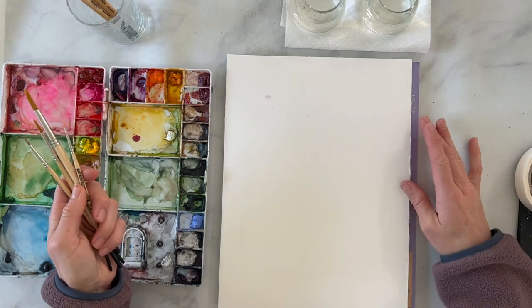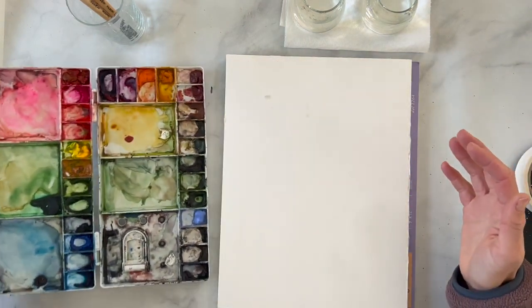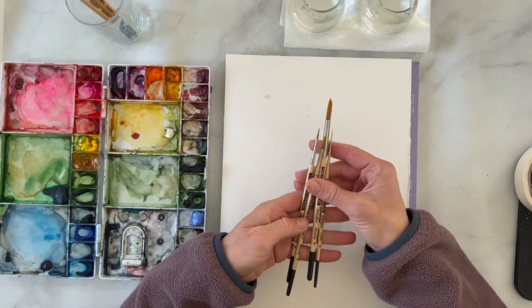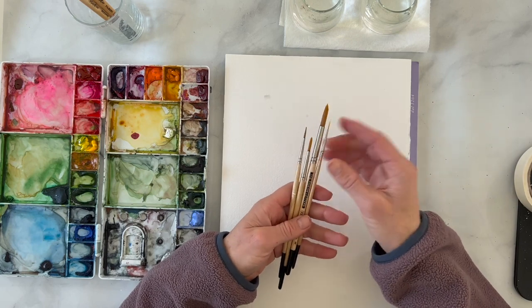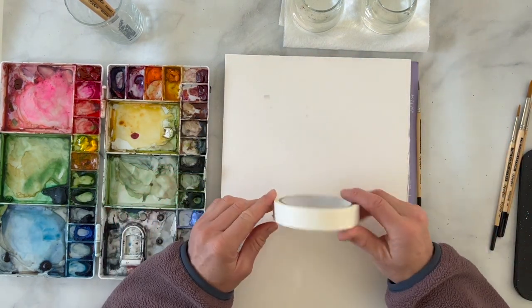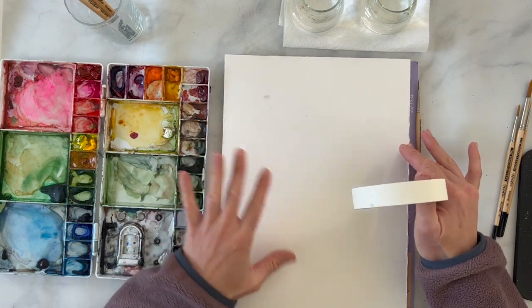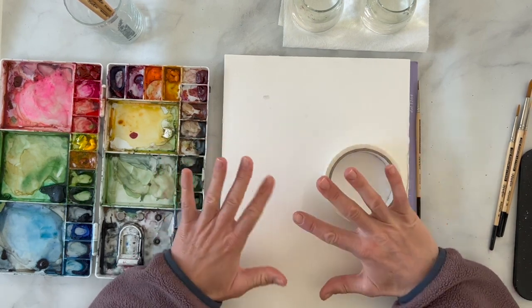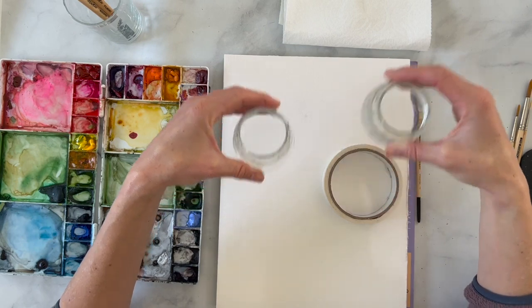You're going to need a few supplies. We are going to be using watercolor paints, so make sure you have a paint palette or at least a plate with a couple different colors of paint. We are going to be using several sizes of brushes — I have an eight, a four, a two, and a really fine line one. I recommend having at least a size six and something small for details. I'm also using two water cups — one for cool tones and one for warm tones.